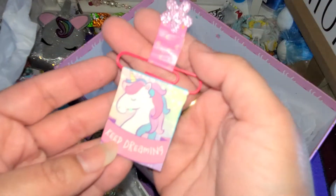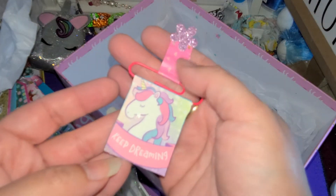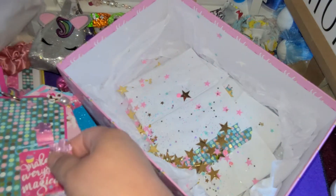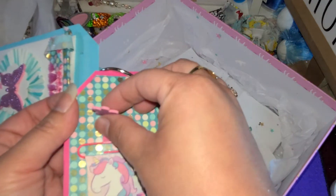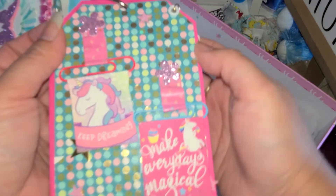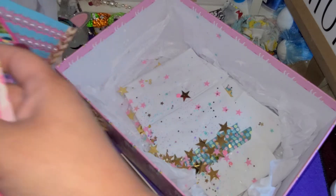I wonder if this fell off my tag flip. I think this one is supposed to go right here, so I am going to put her back right there, like that.